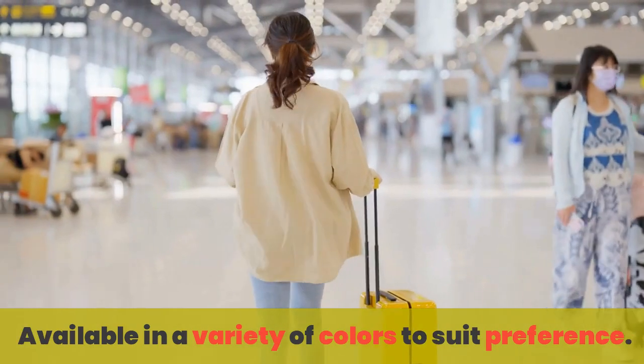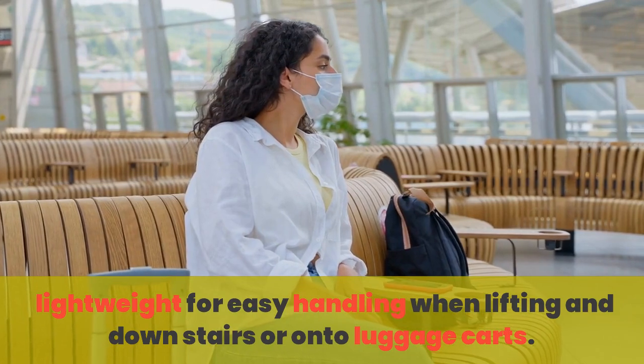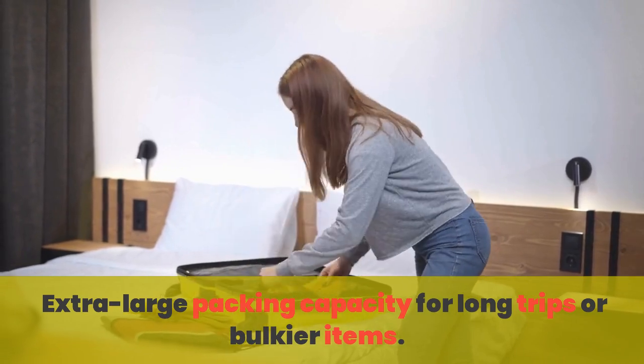Available in a variety of colors to suit preference. Lightweight for easy handling when lifting up stairs or onto luggage carts. Extra-large packing capacity for long trips or bulkier items.